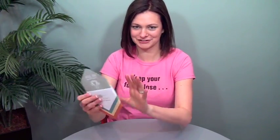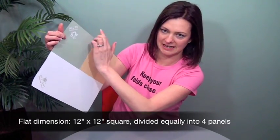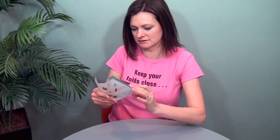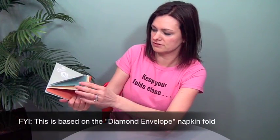They actually sent me the flat ones so I could share with you how this works. Really, really cool. So it starts as a square and there are scores — a right angle here — and then this panel does not have an additional score but the other three do: diagonal, diagonal, diagonal. So it's basically right angle folds like this and then those three diagonal scores fold down.